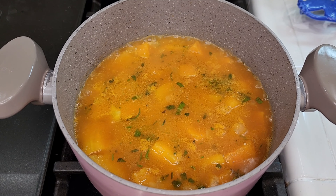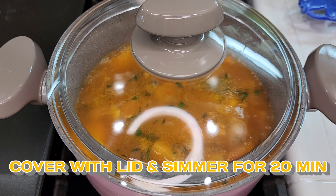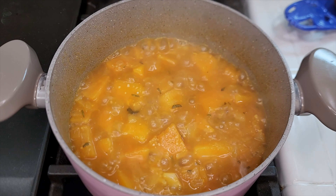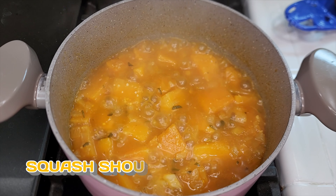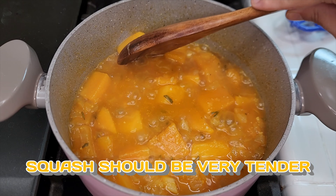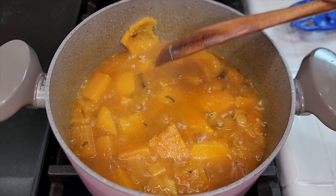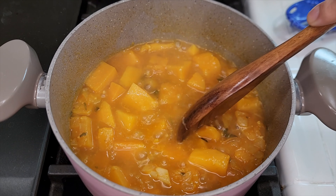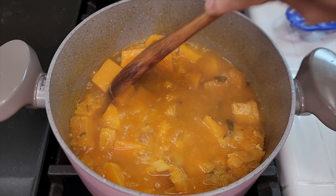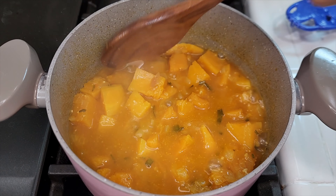Bring this to a boil, then cover it with a lid and simmer for 20 minutes. After 20 minutes, it should look tender — you should be able to smash the squash easily against the side of the pot with your wooden spoon. Use your spoon to test the bigger chunks; if they're cooked, the smaller ones will be too.